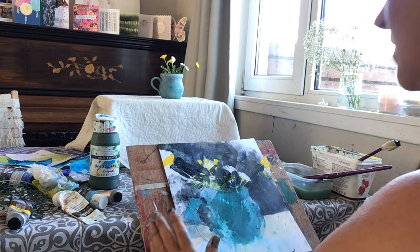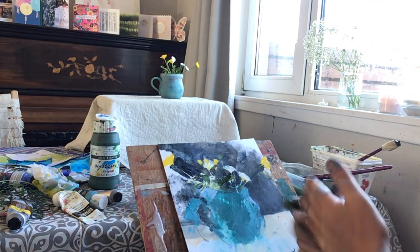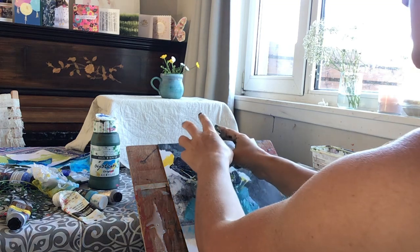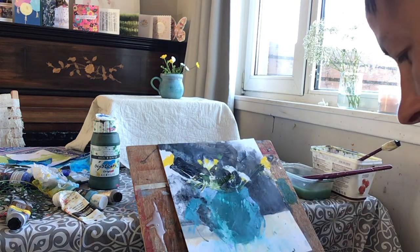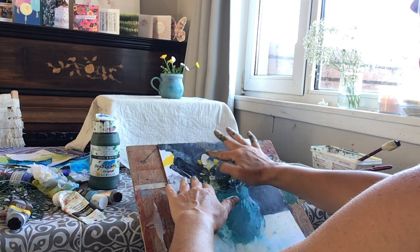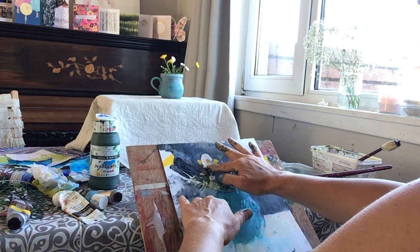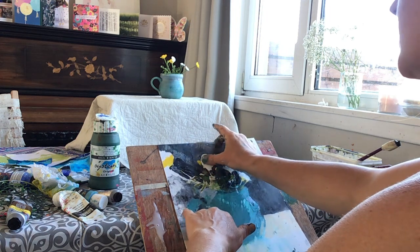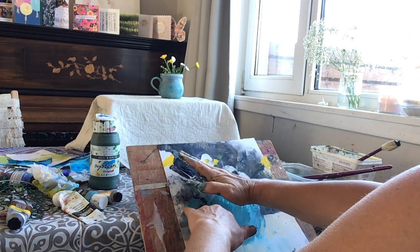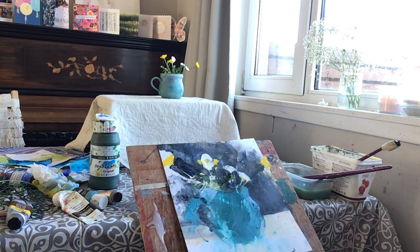So we'll make some daisies happen. I could just do that daisy there because the others aren't daisy-ish enough, I think. I could just maybe indicate this one that's here again by making the shape of the white — the brightest part — and then it's a little bit darker on that side.